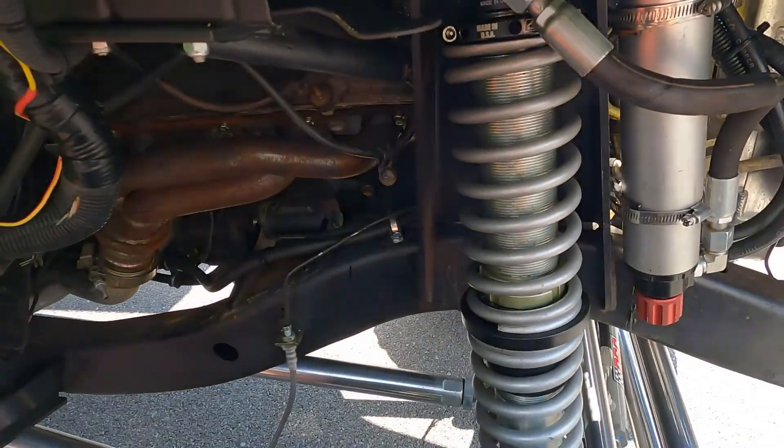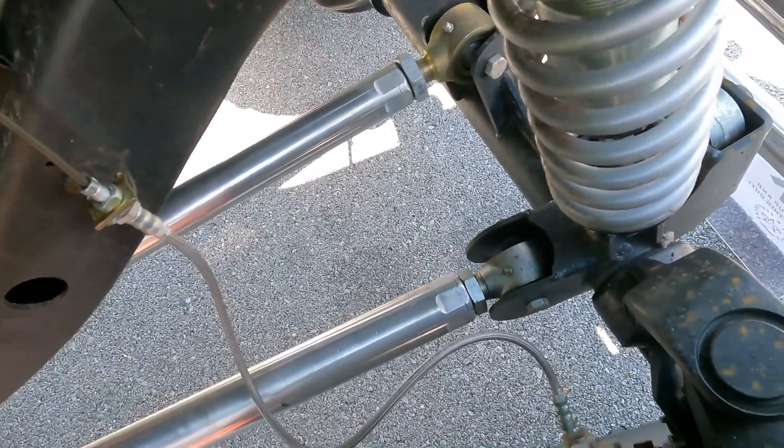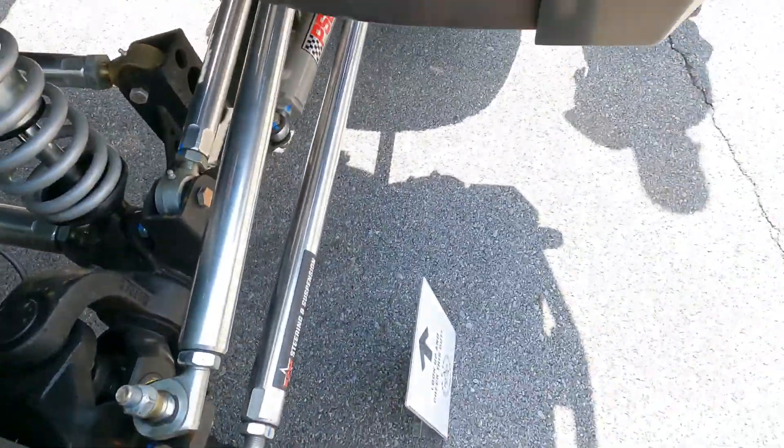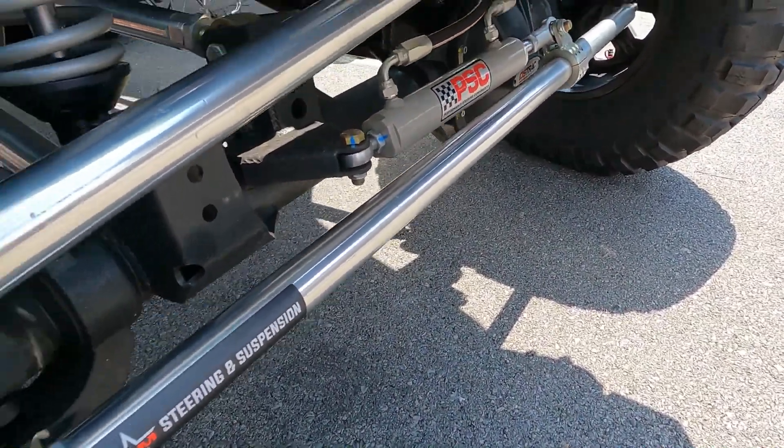Double triangulated JK kits. We've got the new JL kits launching in about four weeks — double triangulation. And our LJ kit here is outstanding: double triangulation, three-link front long arm. It's going to get a test out at Windrock. Running coilovers, big beefy aluminum links, and all Rock Jock narrow joints with all the aluminum steering.